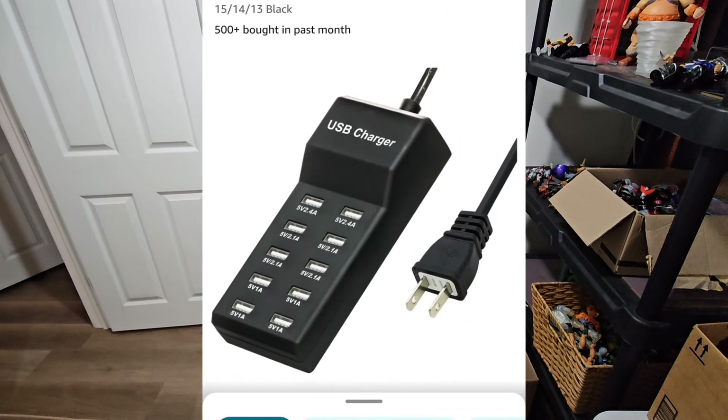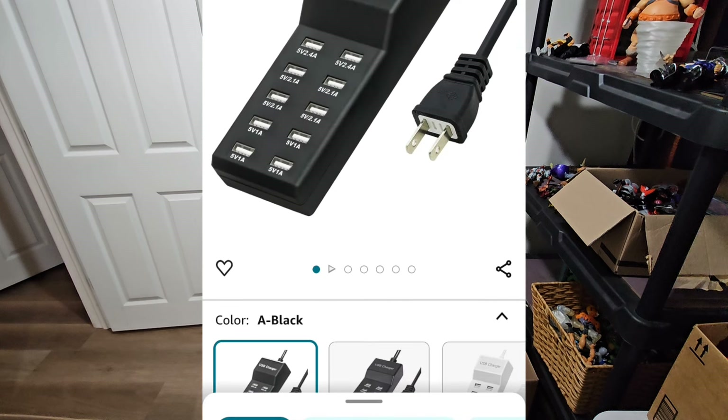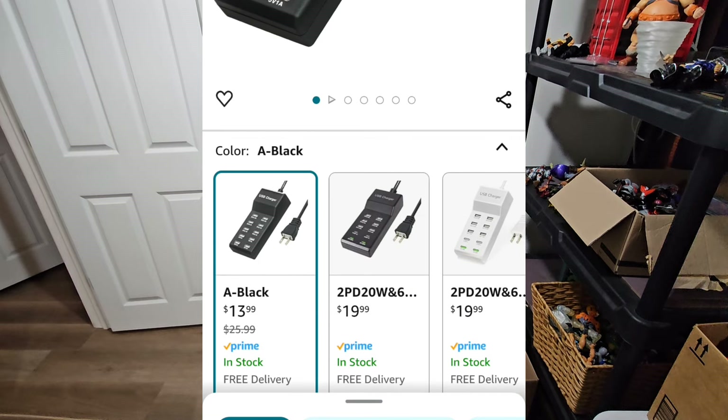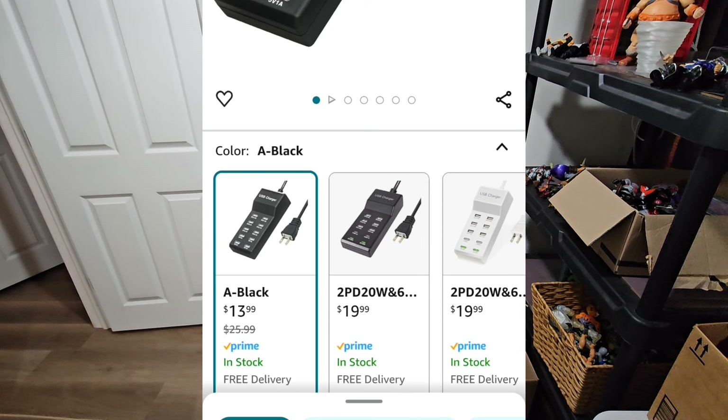Next up, a multiple port USB charger. We're not using it to charge anything — we're gonna plug those lights right into this box. The reason I picked this one is I can plug it right in the wall. I don't gotta worry about an adapter. It'll get the job done.